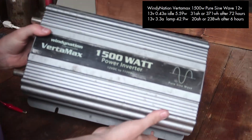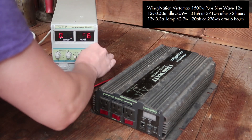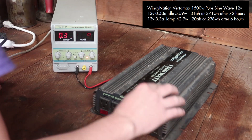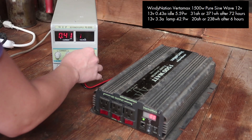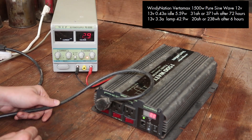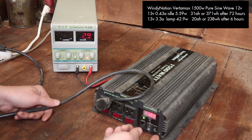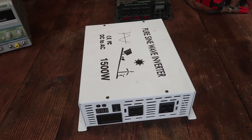Next up, we have an older one that I got around 2017 or so — the Windy Nation Vertamax 1500-watt pure sine wave 12-volt. I'm not quite sure how to read the label on this one; there's a lot of words there. At 13 volts, it pulls 0.43 amps at idle or 5.59 watts, which is not bad. After 72 hours of running at idle, it would pull 31 amp-hours from the battery pack or 371 watt-hours. With the lamp plugged in, it pulls 3.3 amps or 42.9 watts, which is a bit more than the other pure sine wave inverter — but that was at 26 volts. After 6 hours of running the lamp, it would pull 20 amp-hours from the battery packs or 238 watt-hours.